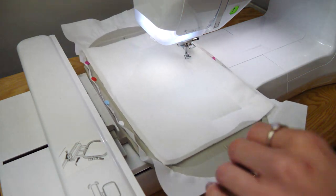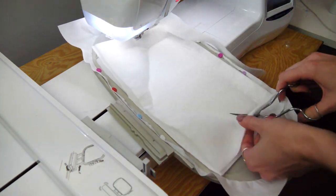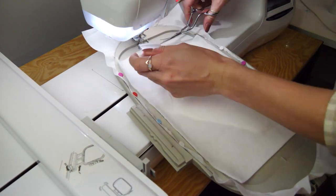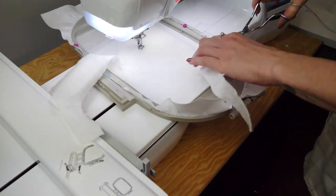Now we've done the outline of the shape, so we're going to cut the batting away. Cut them single layers at a time — you get a better cut than trying to cut them both together. It's what they call a feathered cut if you actually cut them singly.